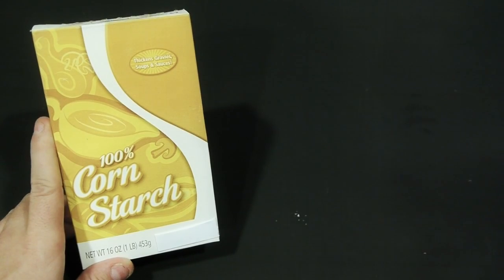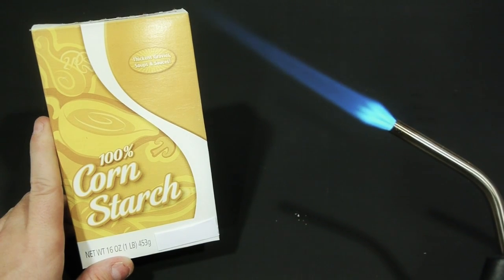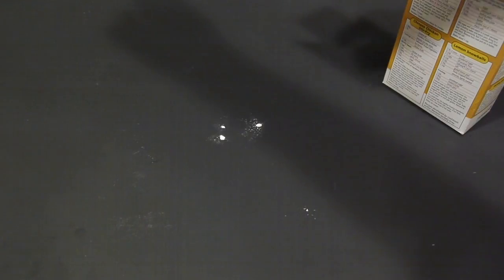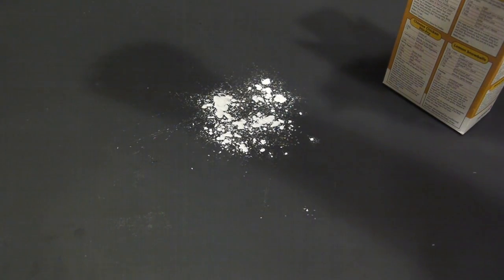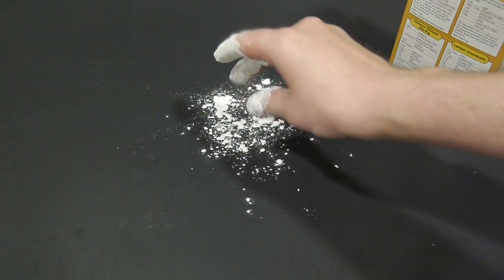We'll be using cornstarch to blow a huge flame out of our mouths. This is safer than alcohol or kerosene or other combustible items simply because it can't be ignited when it's all packed together. It's a fine-crushed form of corn so that when it's dispersed widely, the particles can instantly combust when hit with flame.